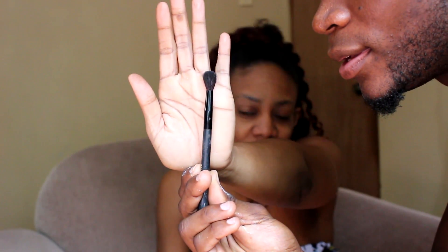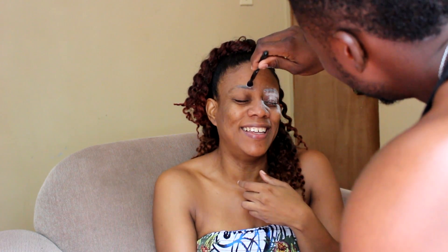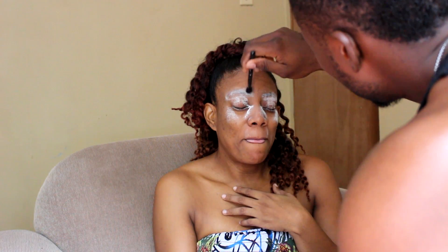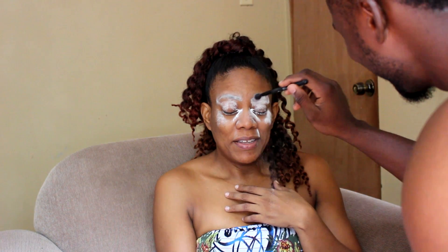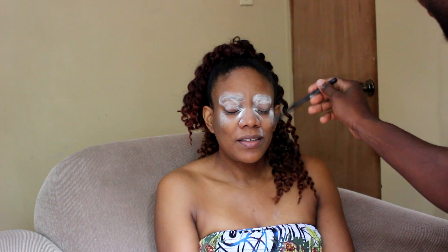Using this brush, I'm just going to dab it on. Okay, I'm going to dab it on now.